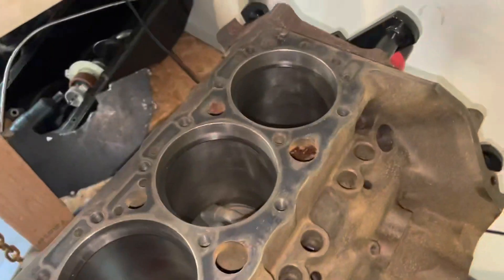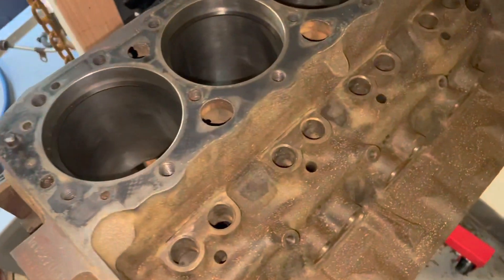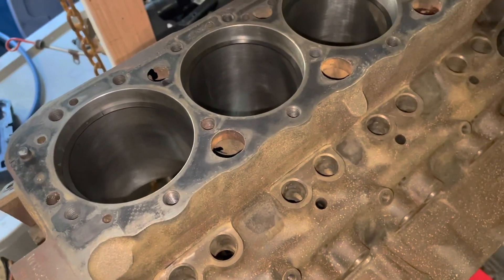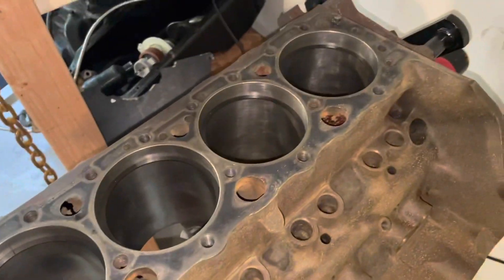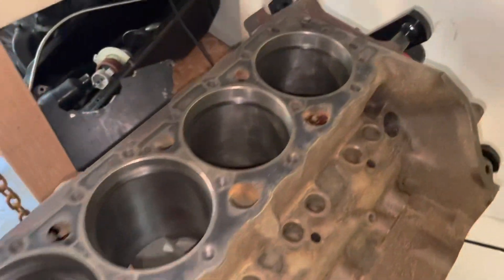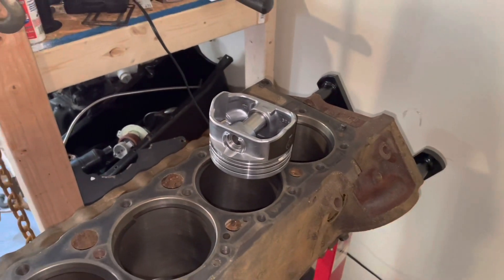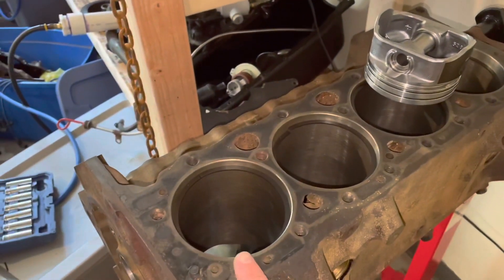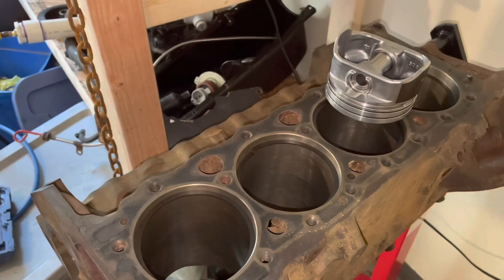These rings not needing filing saved me probably an hour and a half to two hours on this build. I'm going to check the second groove in cylinders 1, 3, 5, and 7 next, and hopefully I won't have to file those either. Then I can just put them on the pistons and install them.